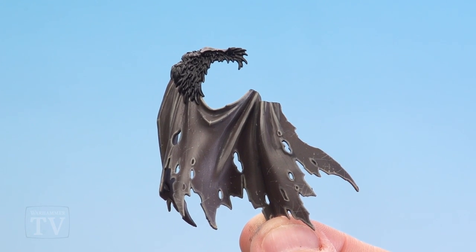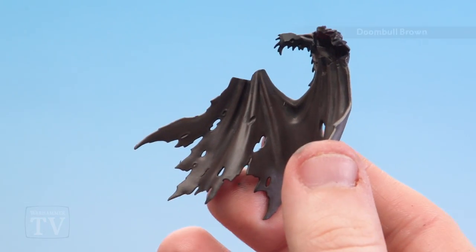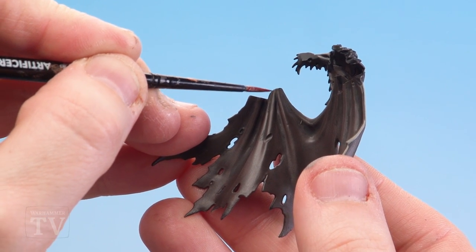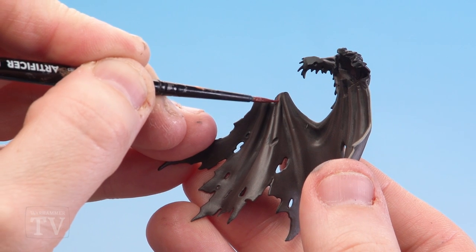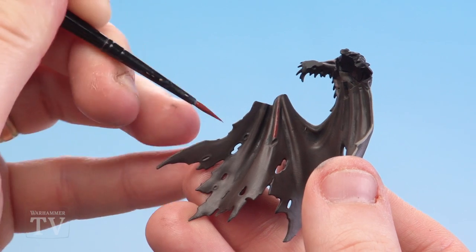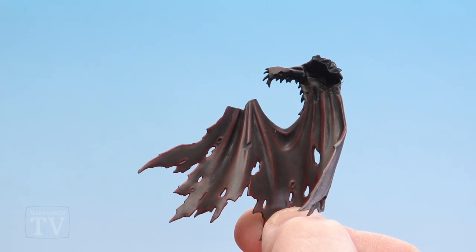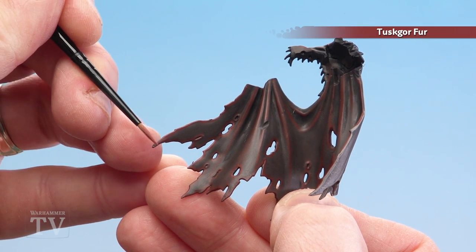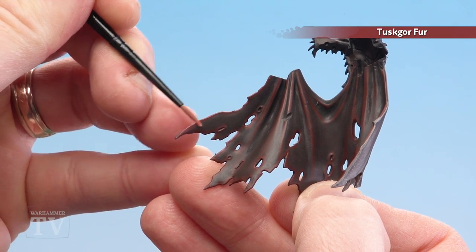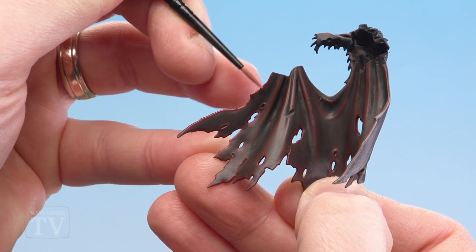With those highlights and the tattiness done, flip the cloak over and do the other side. For the inside we'll start with Doomball Brown, following the exact same method as when we did the front with Stormvermin Fur — pick out the highlights on the folds and use your edging brush when going around all those tatty bits around the edges. With that first highlight done, use Tusgor Fur to pick out those edges and also do some scuff marks like we did on the exterior — thin that down slightly with a little bit of water to get some nice little scuffs going on.